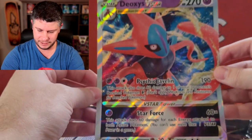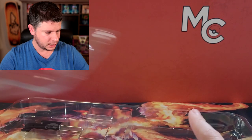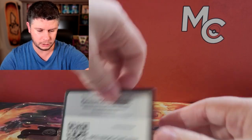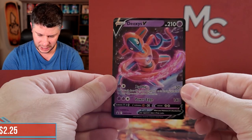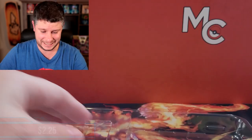In this box we get the Deoxys VSTAR jumbo card - you know how much I love my jumbos - and it comes with four packs. We'll look at those packs in a moment. Let's crack this open and look at all these cards. There is a code card and we've got ourselves a Deoxys V, which is Sword and Shield 266.